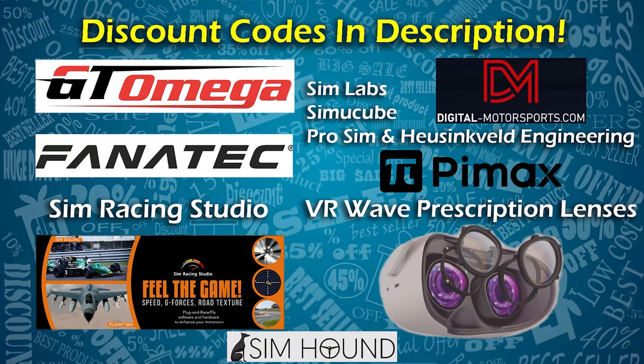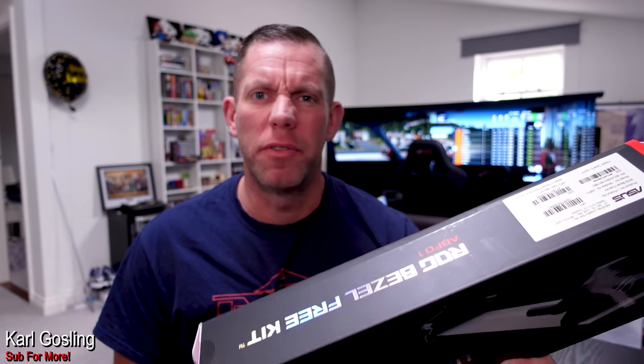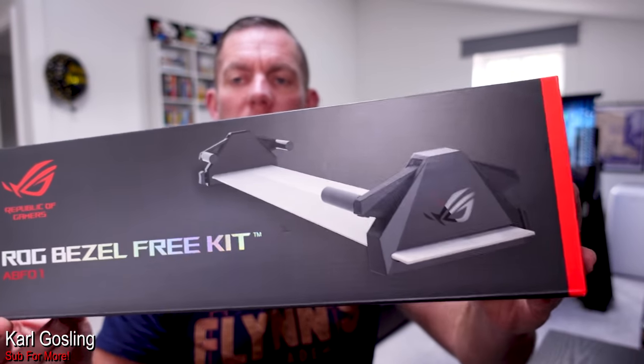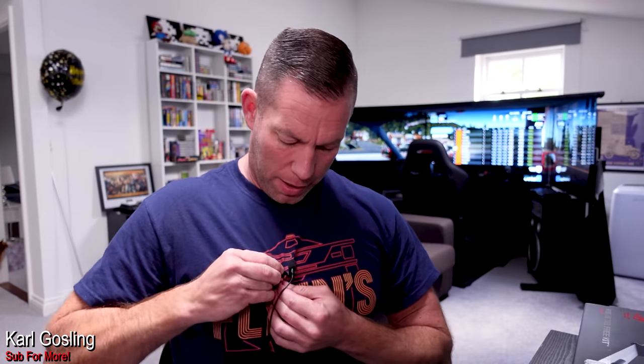Check the description for discount codes. I've been running this bezel-free kit for a few weeks now and I'm still undecided as to whether I like having it installed. I'll show you what comes in the kit just in case there are a few of you that haven't seen a review of these before or even know what they do.